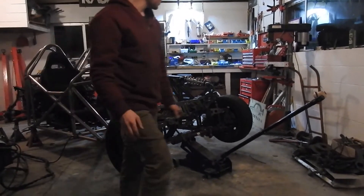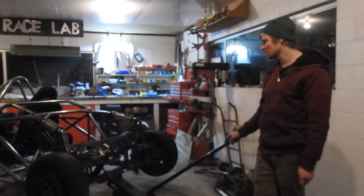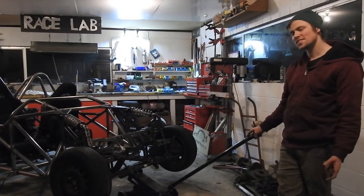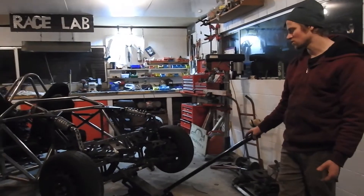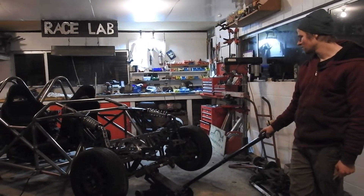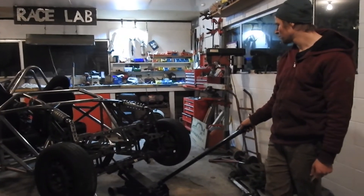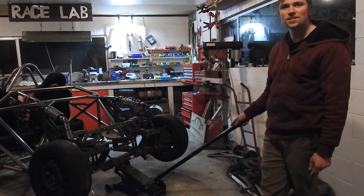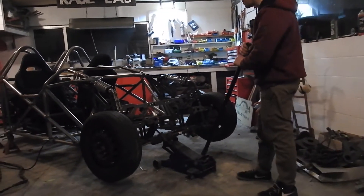Now I'm going to drop the car down on its front springs for the first time — hopefully it doesn't all fall to bits. I've still got tacks but I added a few more stitches so it's quite a lot stronger now. I still need to do some spacing bushes for the bottom of the push rods, but I'm happy to drop it down and see if it sits, which is a big moment for the build really.